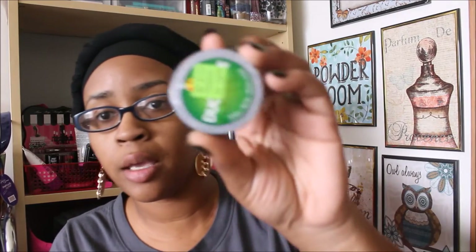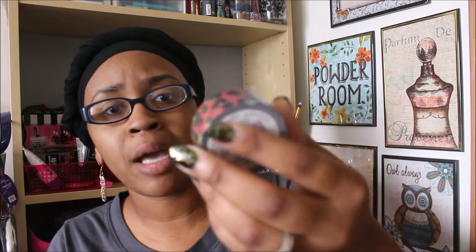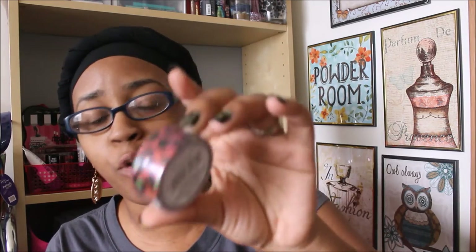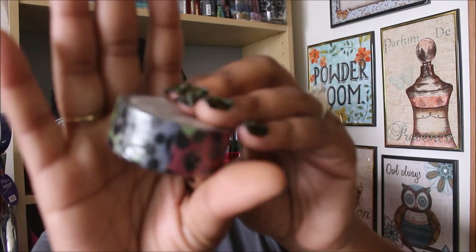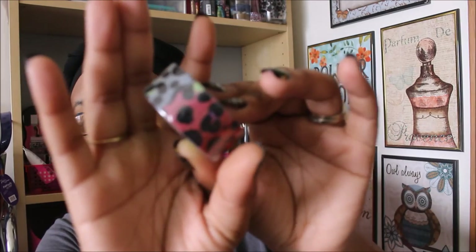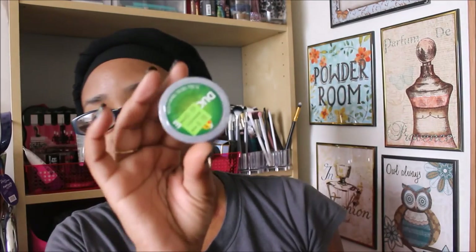I found another one of the duct tapes from the Michaels clearance — I have about four of these now. It was normally $2.99 and went down to $0.99. You guys have seen me haul this print before, but they're super cute and for $0.99 it's a great deal.